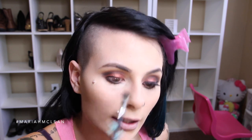Doing this little thing makes it so much easier to work with. What I like to do is just start by lining my upper lash line. It does not have to be super crazy - we are going to fix it. But if it's jagged, no worries.